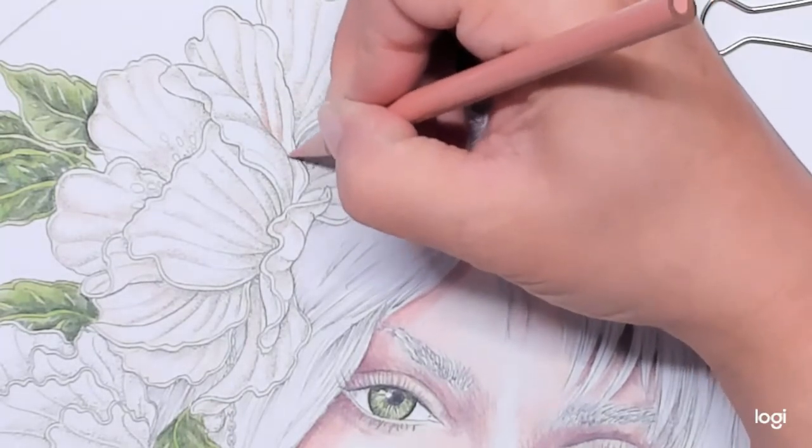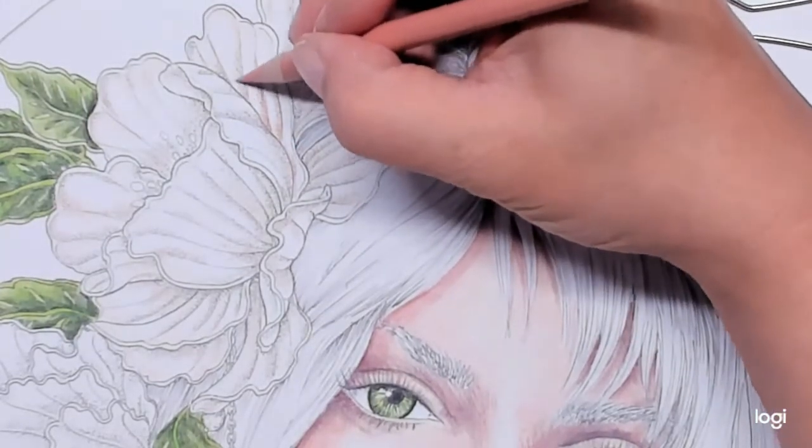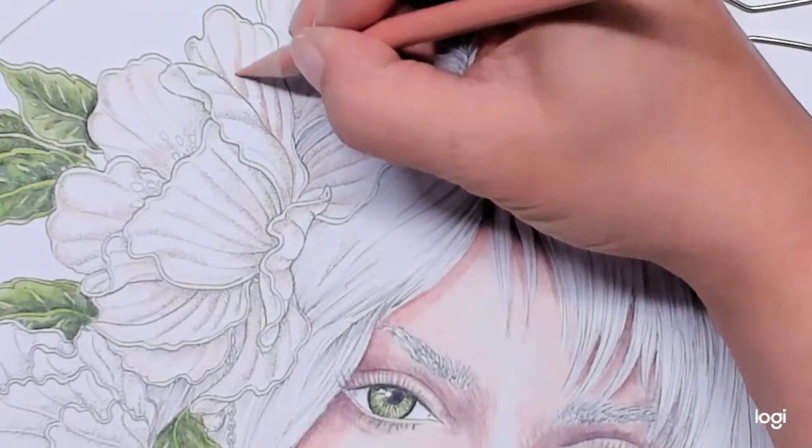Again, I have no idea what kind of flower this is. I may be coloring it completely wrong, and I am okay with that.